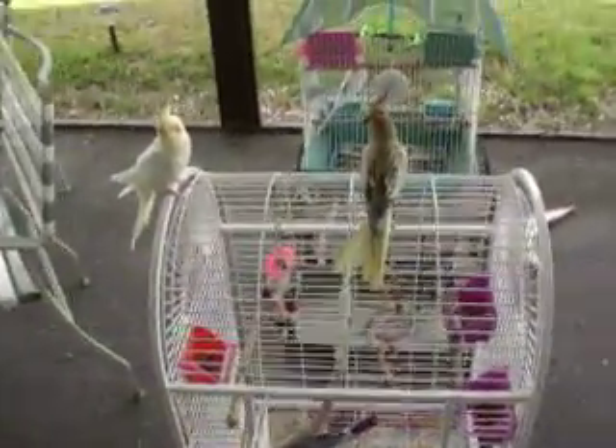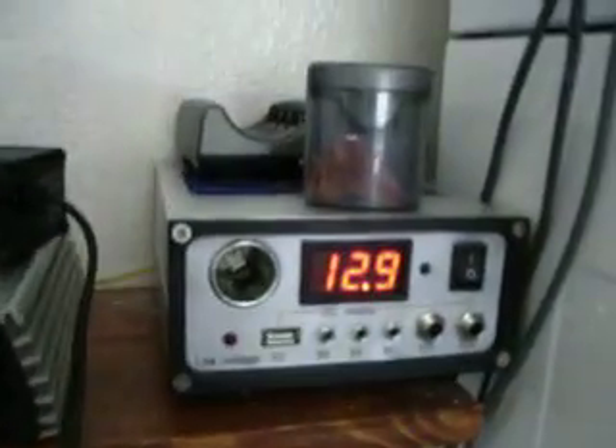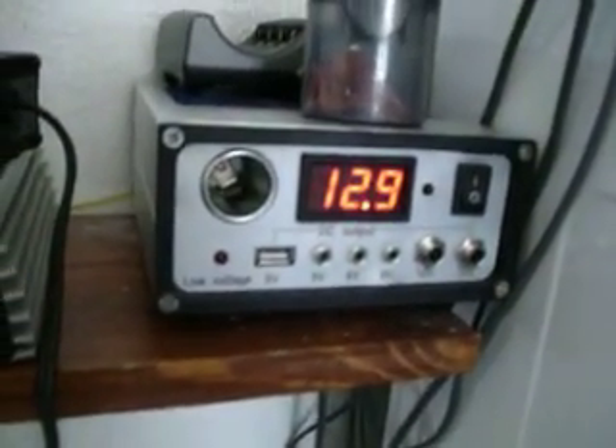I'll take a quick run in here. I've got some cockatiels going on here. I'll take a quick run in and show you my batteries. You see this cord — that runs my lights and the TV. Over here is a little bit of a mess because I've been doing a lot of work here.